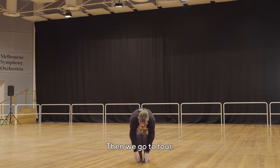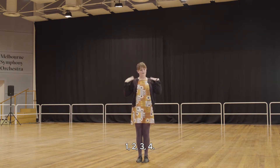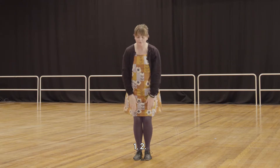Then we go to four: one two three four. Then to two: one two.